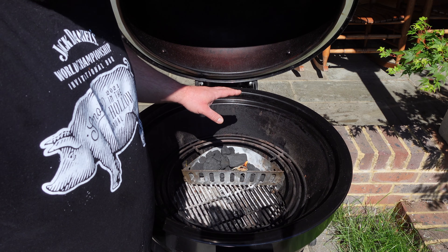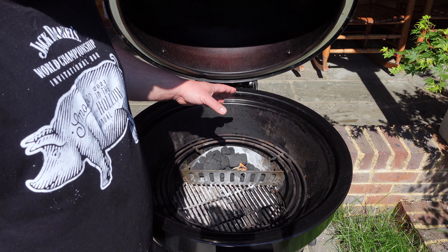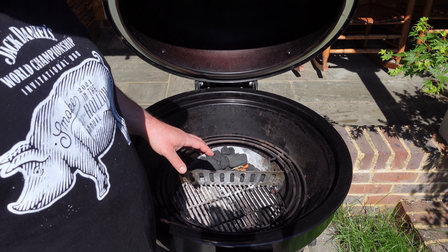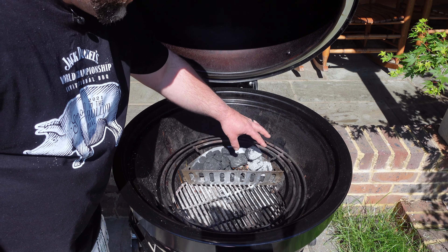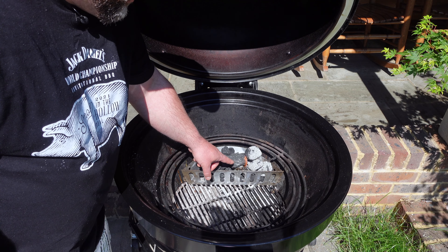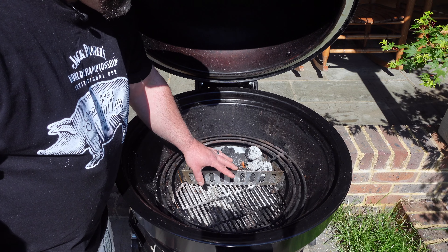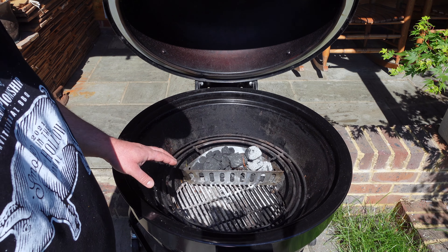We're going to be going about three, maybe four hours max on these ribs. I'm going to be holding at about 150 degrees Celsius, which is just close to 300 degrees Fahrenheit. We've got four Weber briquettes there plus a natural fire starter just to get that big lump going. We're going to get this up to temp and then we'll get those ribs on.